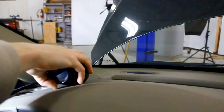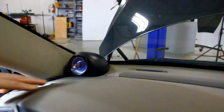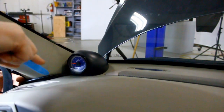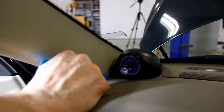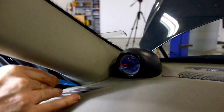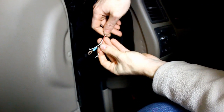Use a soft plastic interior tool to prevent damage. The pod slips all the way forward to the windshield for best fit and stability. Once the harness has been routed to the fuse panel, reinstall the door seal.